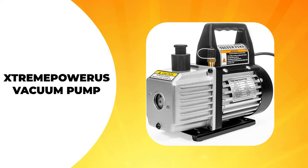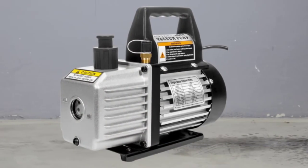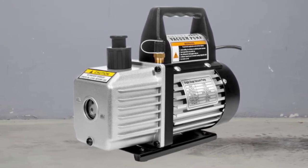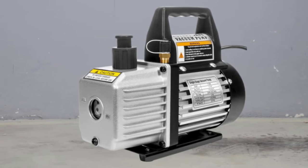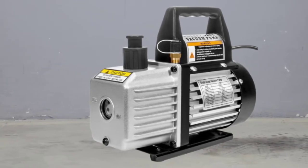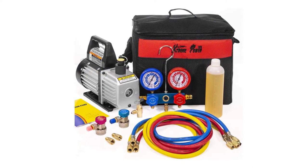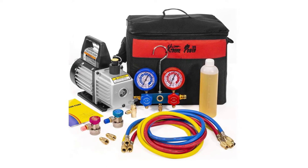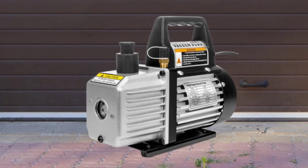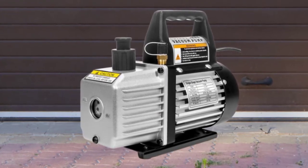The Extreme Power US Vacuum Pump has a high-quality build and is highly functional to self-diagnose your air conditioning system. Its exceptional performance also makes it the vacuum pump of choice for recharging AC systems. What makes it an excellent option is its moisture-eliminating capability, which makes it an excellent vacuum pump for maintaining air conditioning systems. More specifically, this unit removes all moisture from your AC system, making it safe and easy to add refrigerant.